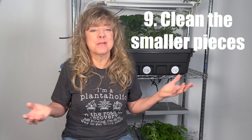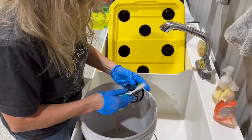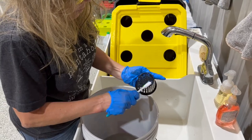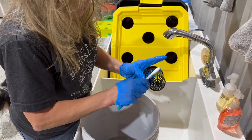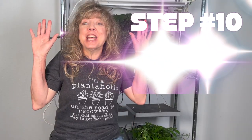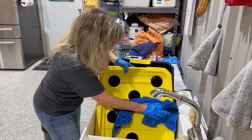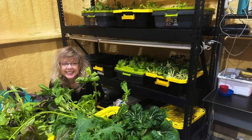Step nine: use the bottle brush, other scrubbers, or a toothbrush to clean the smaller pieces of your hydroponic system that have been soaking. Flush the tubing and rinse all those smaller items with water. Step ten: dry off your system with clean towels, then put your system back together and get ready to go from seed to salad all over again.